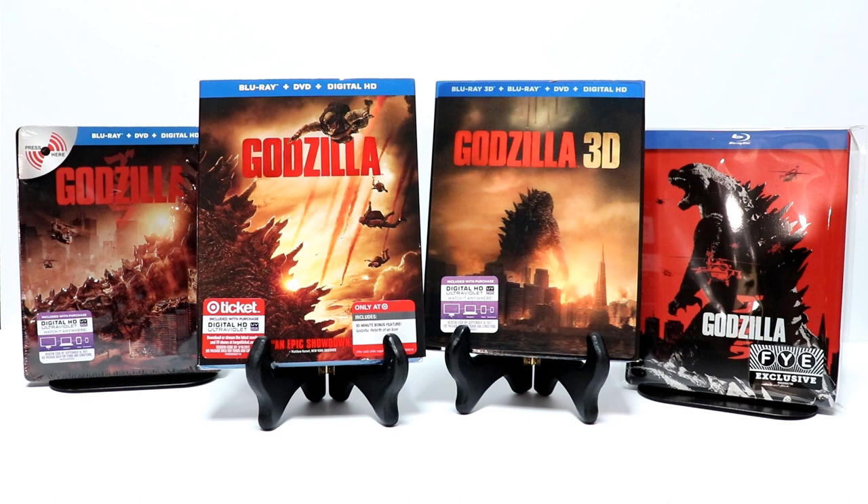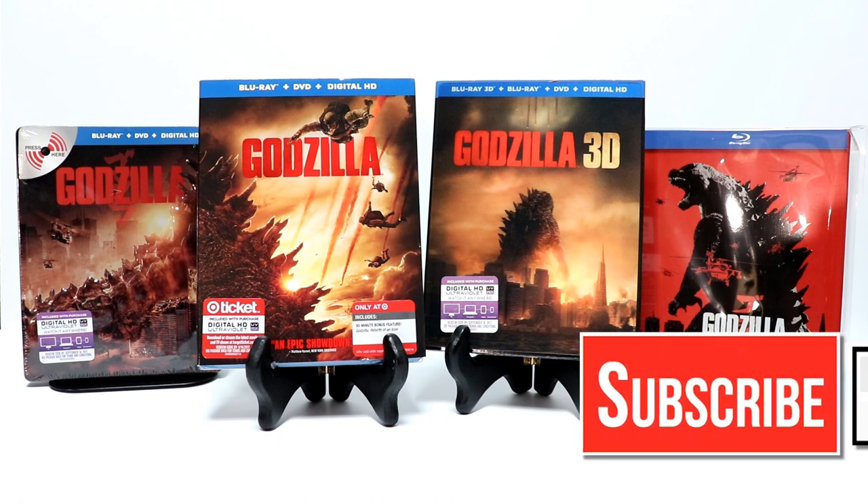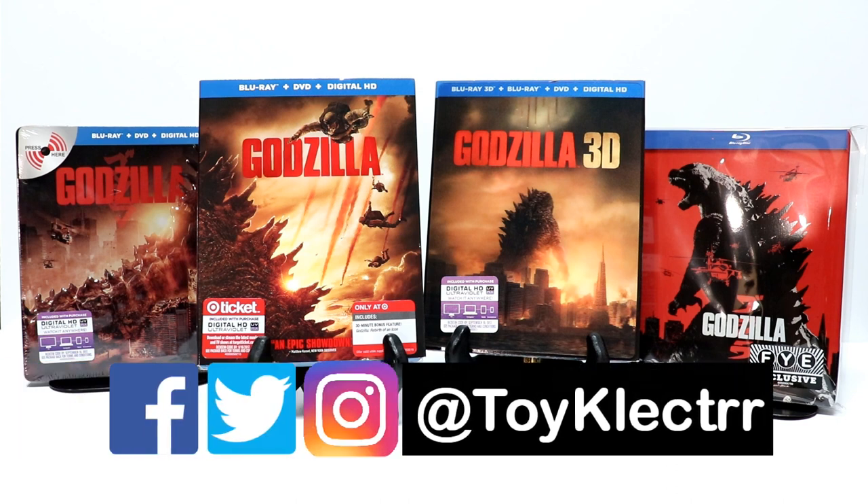I appreciate you taking your time to watch this video. If you like what you saw here today, please give it a thumbs up and share the video. If you haven't subscribed to my channel, I'd really appreciate it if you would subscribe — I do upload videos once or twice a week. Be sure to hit that notification bell so that you can be notified every time I upload a new video. If you haven't found me on my social media pages, I'm on Facebook, Twitter, and Instagram. We will see you next time.